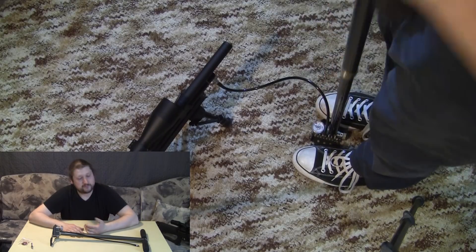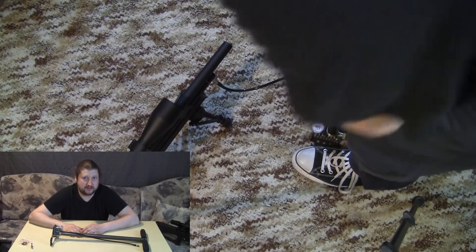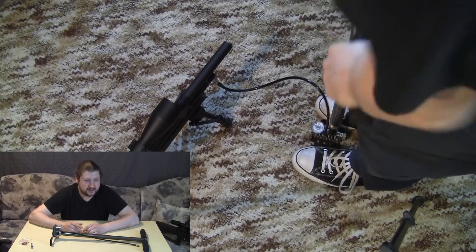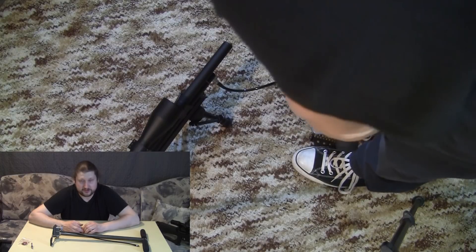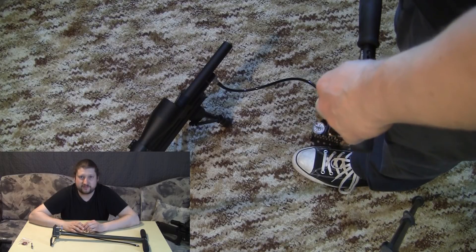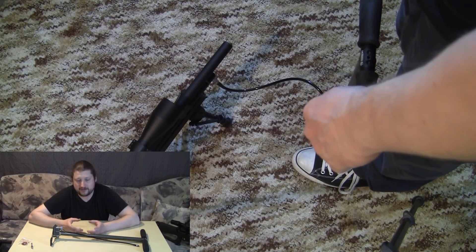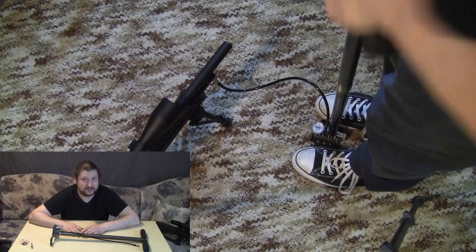Of course, the Huben K1 might not be the ideal choice for a hand pump since it's a semi-auto airgun. It depends on how you're shooting: if you're shooting groups, it's fine — you take shots at a measured pace and the hand pump works great. But if you're just outside having fun and shooting as fast as you can, then it's better to have a scuba tank. That's it guys — thanks for watching, rate, subscribe, comment, and see you next time!